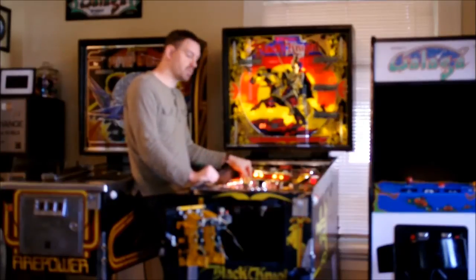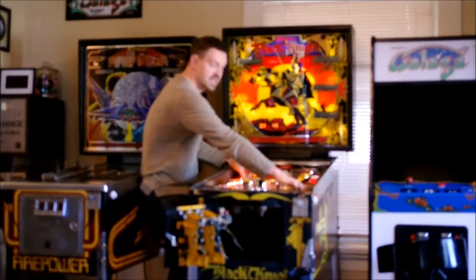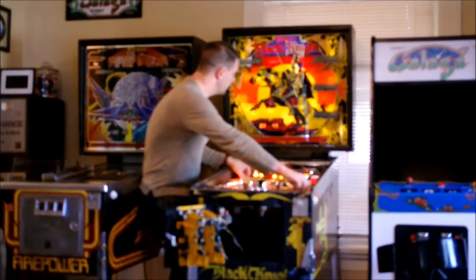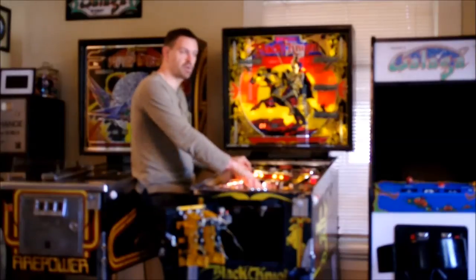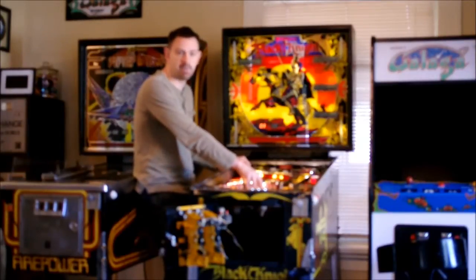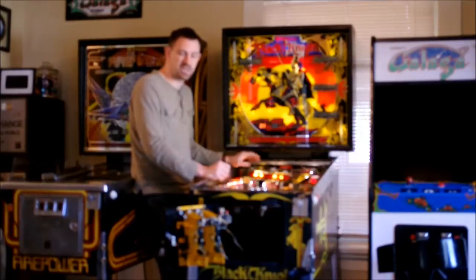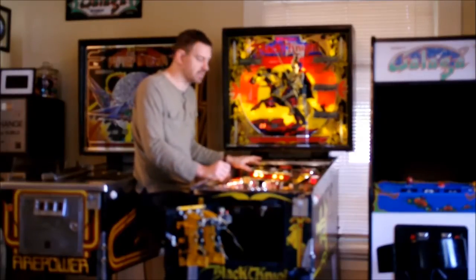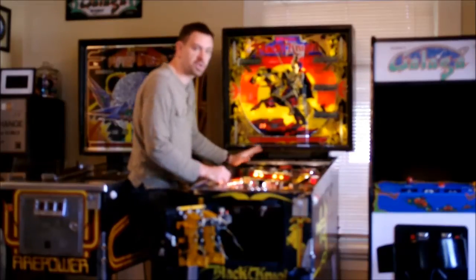If you have multiple switch closures, you can see it switching between number 13 and 45, so you can tell which switches are all closed. On the earlier generation, they would show the closed switches in order but stop on the last one, so you'd have to keep going back and trick the machine into registering those other switches. This is a much more powerful switch test to use.